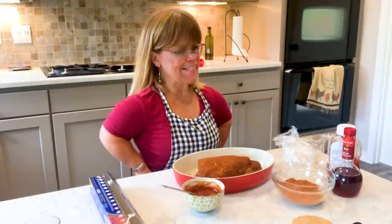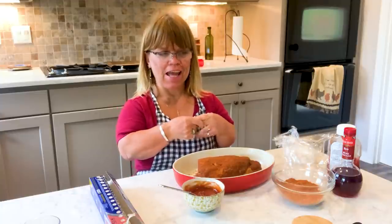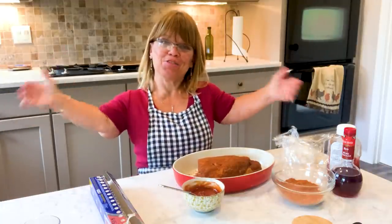Hey, hi, I'm Amy in Amy Roloff's Little Kitchen. And today I am making a dinner to have with my kids, Jeremy and Audrey and Ember and Bodie. So Chris and I are hosting them and I'm really looking forward to it.